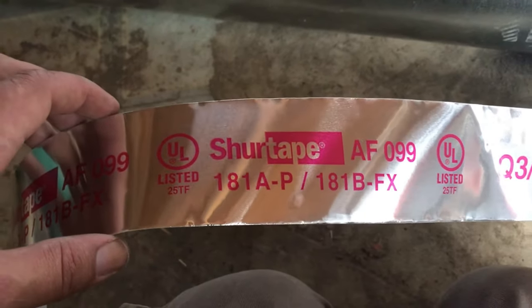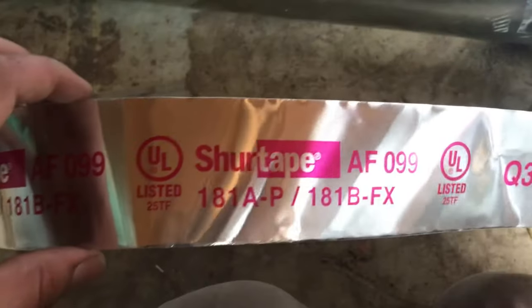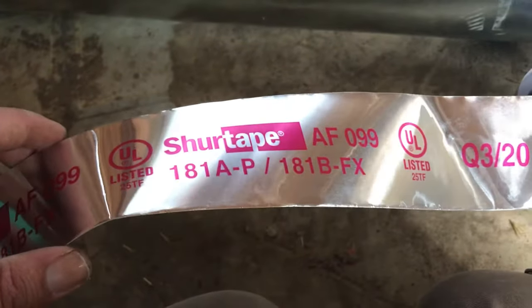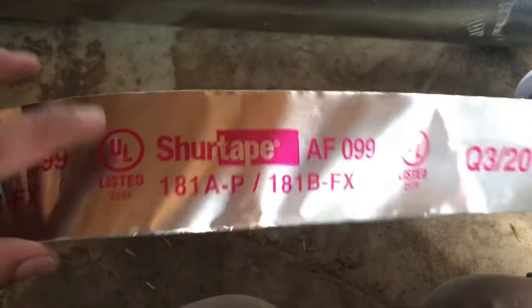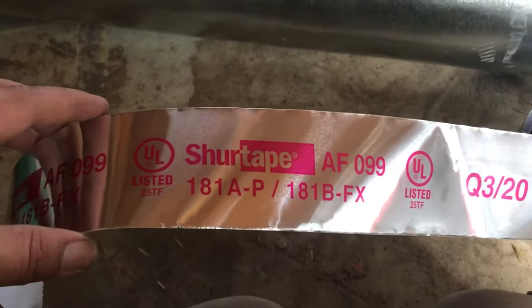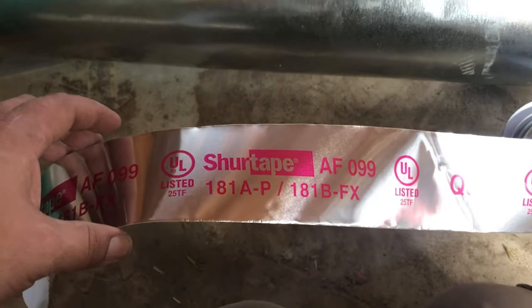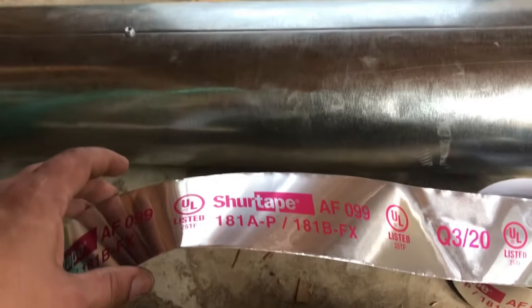To close in the seam, we're using leftover tape from the furnace. These codes are important because they told us we would not pass our inspections unless our tape had these codes on them, so that's what we got. Because we have leftover, I'm just using the same tape on this. I'm not sure if it's code required or not, but I already have it, so I'm just going to use it to seal up the seams.